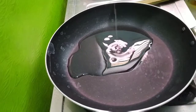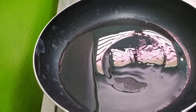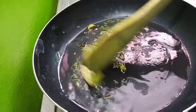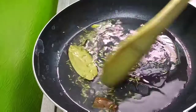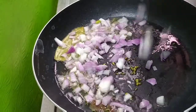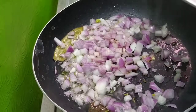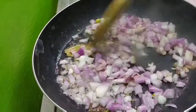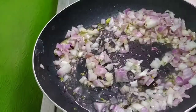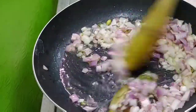Add 2 tablespoons of salt. I will add oil. Put it to cook for hours.